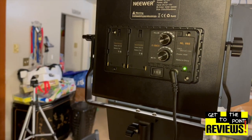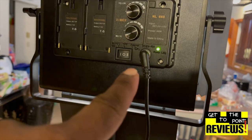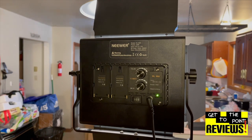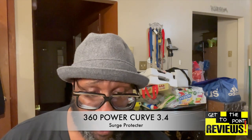So what I'm probably going to do is get some Velcro and put some Velcro behind the bricks and on the poles — that way it could be supported and not just hanging from the cord, because in the long run something bad will happen with it just hanging like that. That's an oversight in the design of these Neewer NL660s. They should have some type of clamps on the pole to support that brick. So that was my solution to the dilemma of short cables — I'm using the 360 Power Curve 3.4 Surge Protector that I bought from BJ's, caught it on sale.